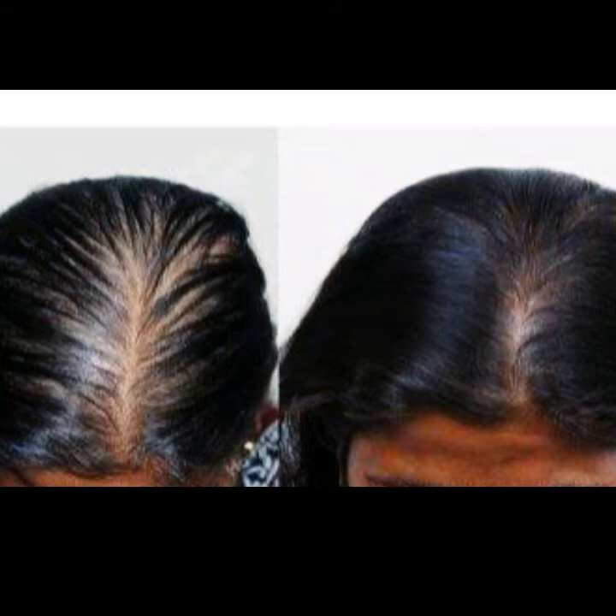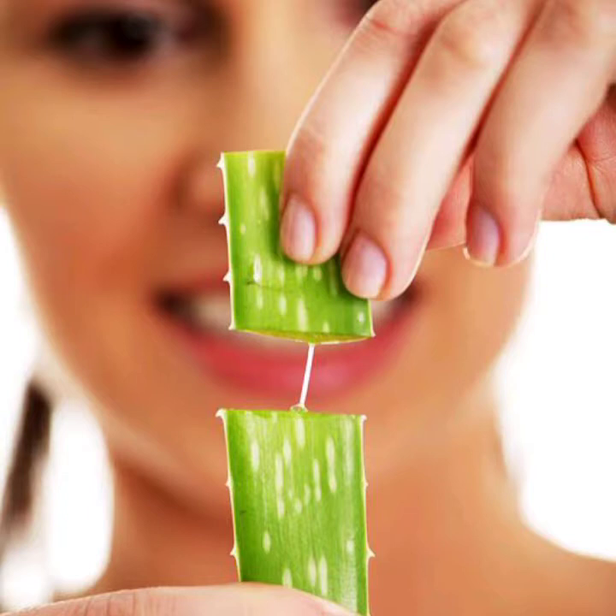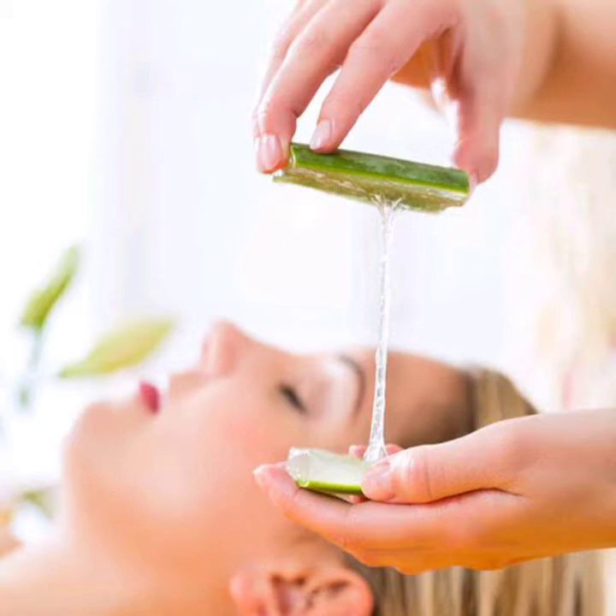Step 1 is aloe vera gel. Aloe vera gel contains Vitamin A, C, and E. This is what we use to strengthen our hair so it becomes soft and smooth. It also keeps the scalp healthy. In the summer season especially, this is how you apply aloe vera gel.